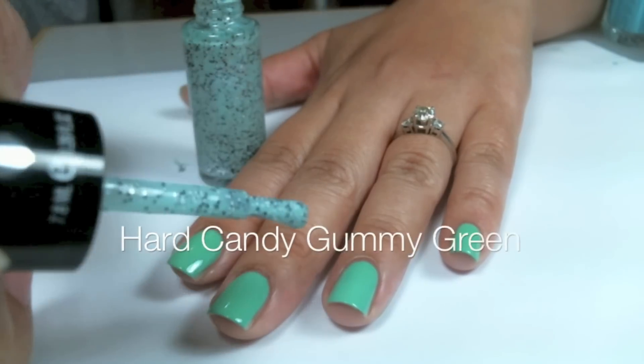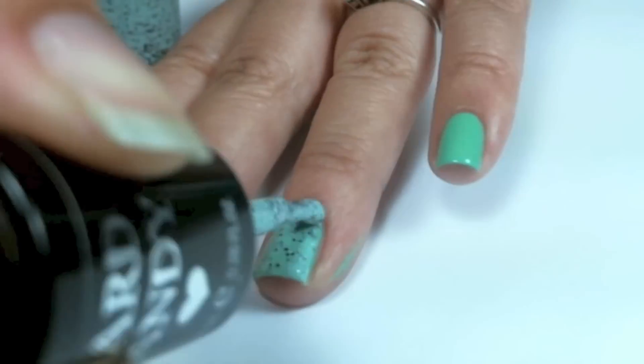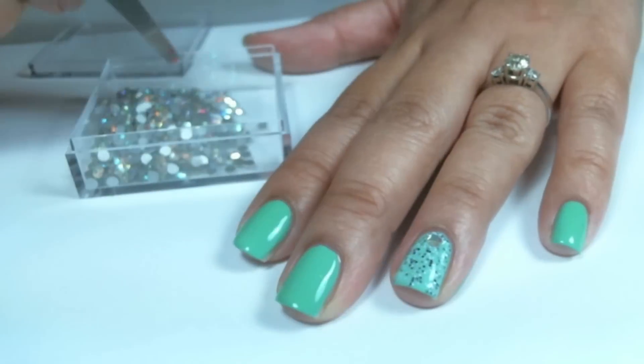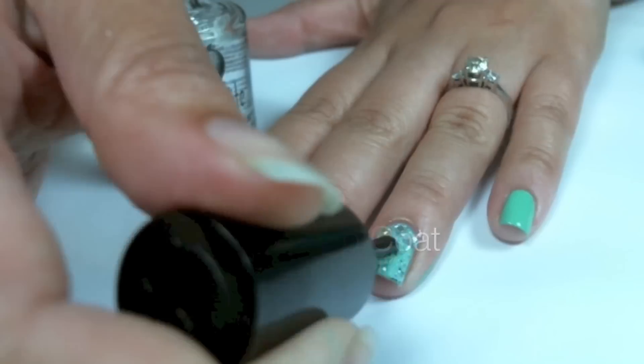With Hard Candy Gummy Green, I'm going to apply it to my accent finger, and using Swarovski Crystals while my nail polish is still wet, I'm going to apply it with my tweezers and Stitch Feet Top Coat again.